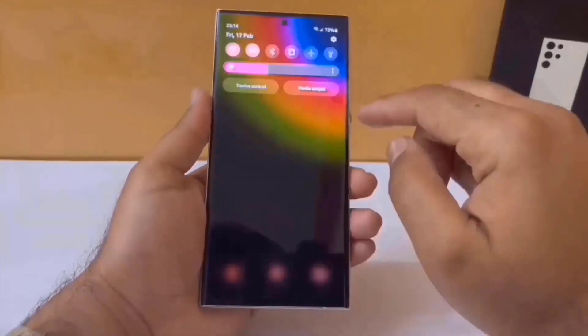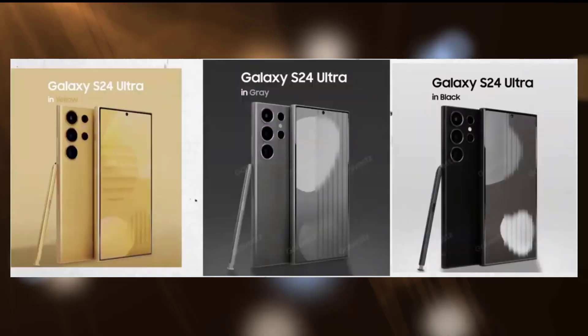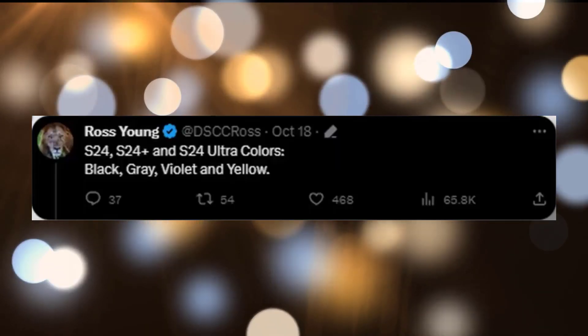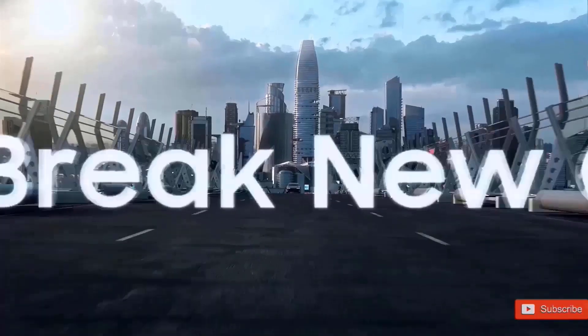We will also get a new look at the Galaxy S24 Ultra. These are the four color options we are going to get: a yellow one that looks more like a golden color, a new violet gray, and a new black color. These are confirmed by Ross Young, which means these are the official color options for the S24 Ultra.